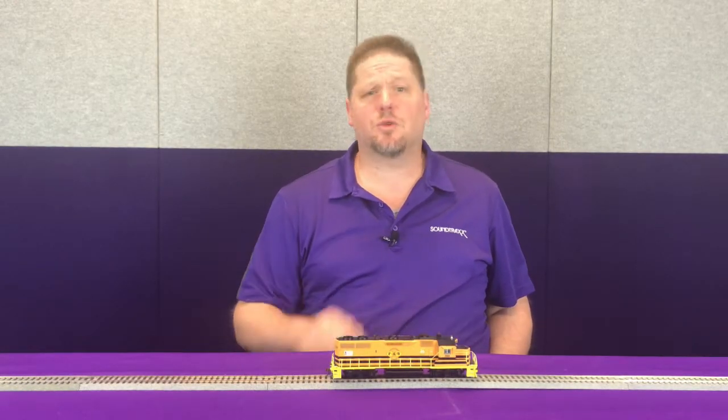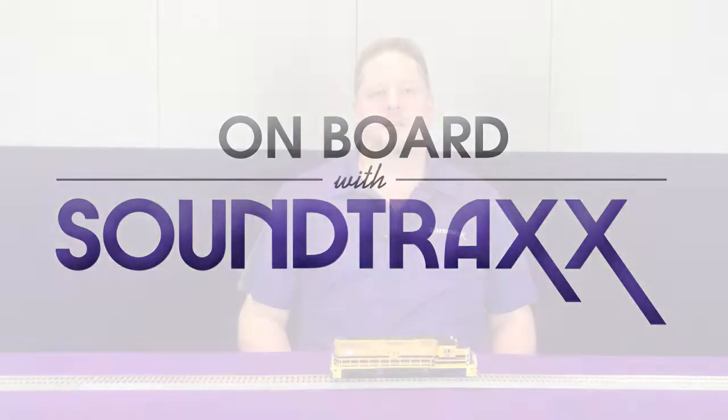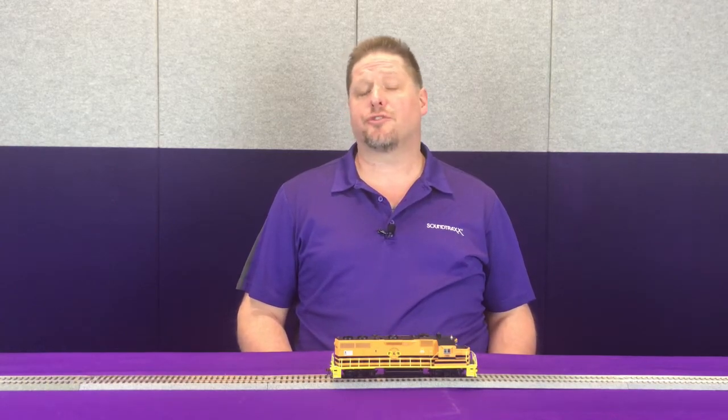Hey guys, George from Soundtracks here. Today we're going to talk about what DDE, or Dynamic Digital Exhaust, is and why you want to have it on your models. Dynamic Digital Exhaust is a name we've used for a feature that we've had built into our decoders for many, many years, going back to the DSD-150s.